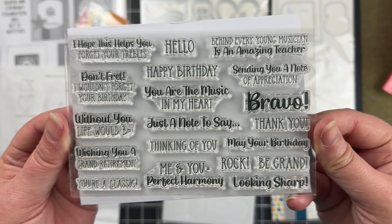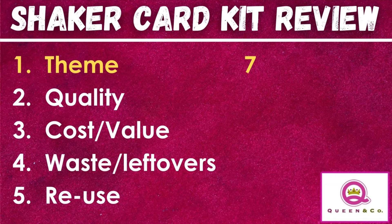In terms of the theme of this kit, I love the music theme — very unique. There really isn't a lot on the market that's so universal. I do wish there were more instruments; with just the heart and the music note, I would have preferred more instruments, so I gave that a 7 out of 10.